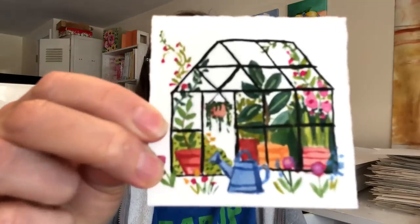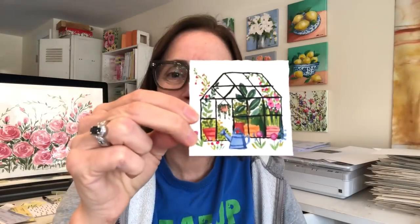Hey guys, it's Ellen, welcome to my channel. Today is Monday, and on Mondays we have Mini Monday Madness! We paint mini paintings like this three-inch square — a little bit smaller or bigger — just to figure out something fun to do, get you out of the doldrums and be more creative. Today we're going to paint a mini greenhouse — isn't it super cute?